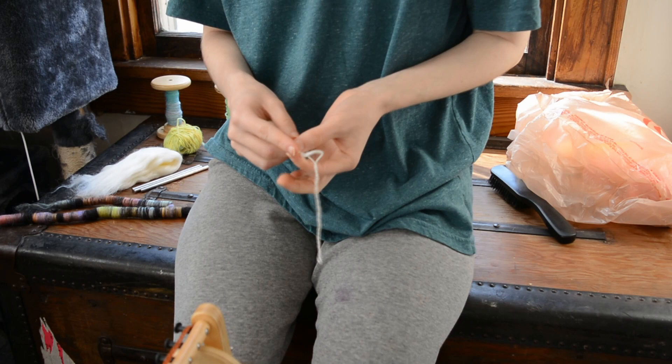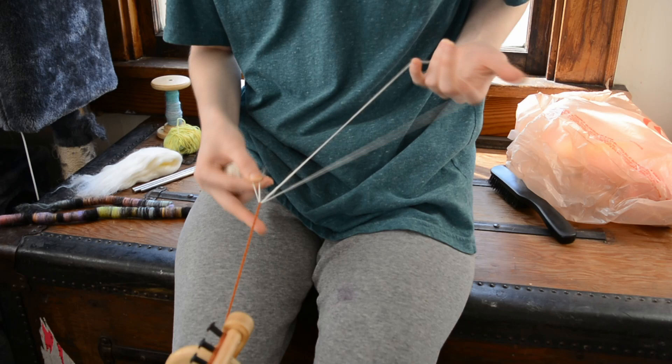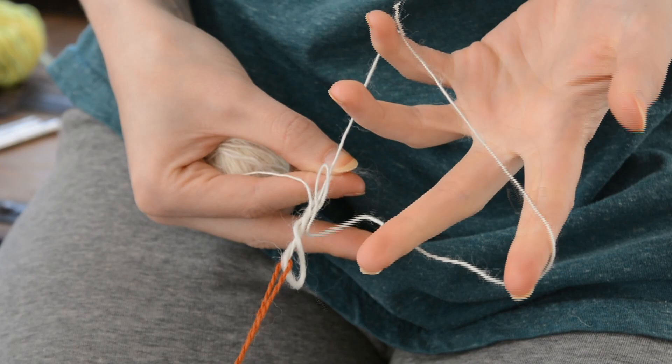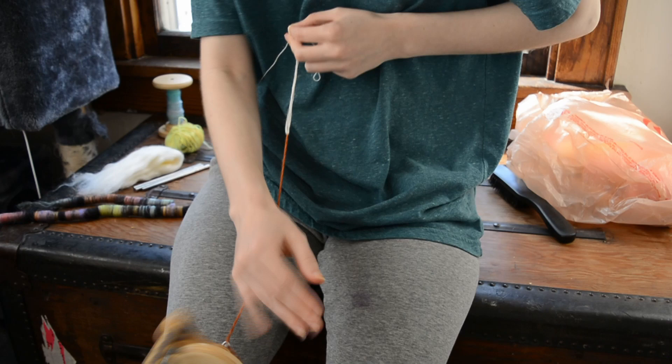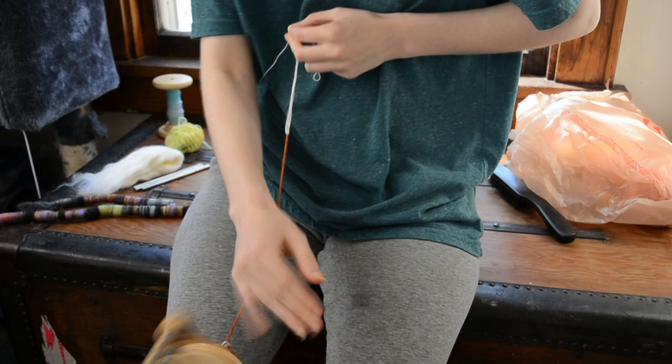All right, so here we are at the wheel. I have my yarn wound off into a ball, and the first thing you want to do is make a loop like I'm showing here and slide it through your leader thread loop, so you have four pieces coming out — the end, the ball, and the loop. Then you just spin in the plying direction until you get to the end of the loop, and you pull the ball thread through the loop.